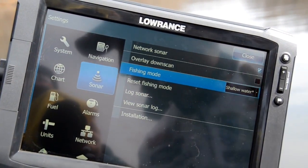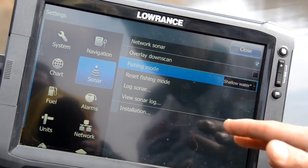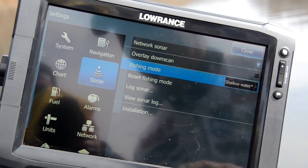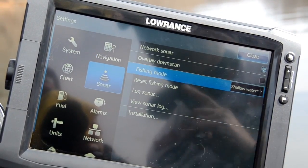So if you guys aren't fishing anywhere out on the deep ocean or in the Great Lakes deeper than 400 foot, go in there and set that thing to shallow water use. That reconfigures that unit and you're going to get the most out of that unit by just doing that one simple step.